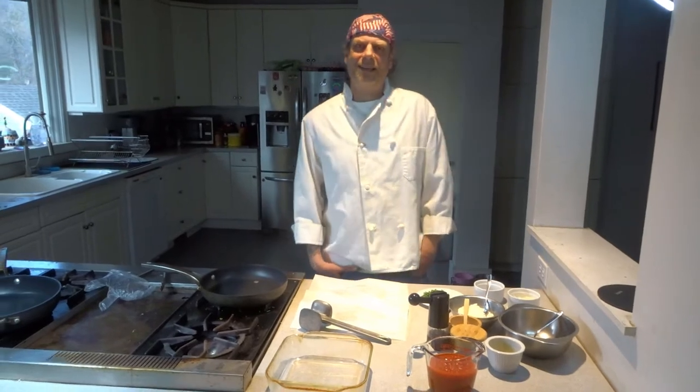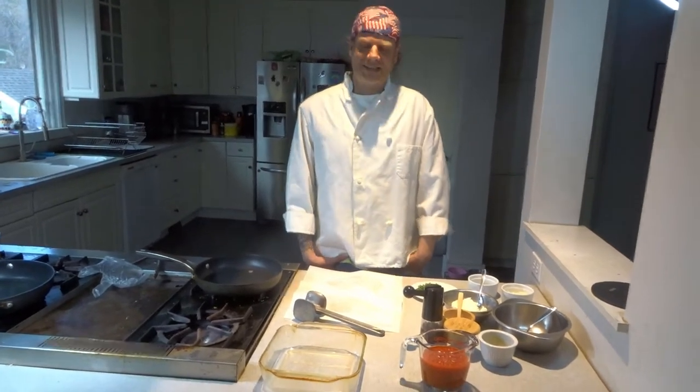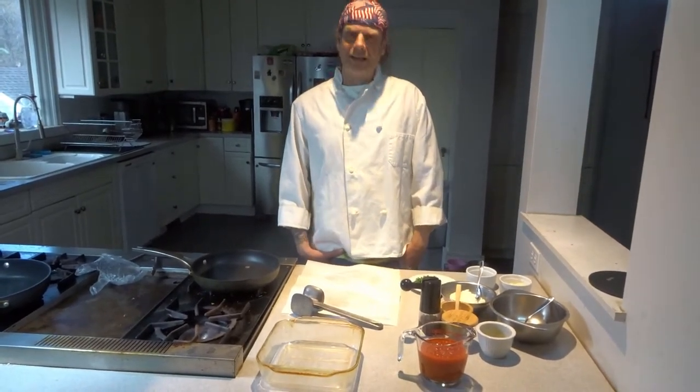Hi, I'm Chef Mark and this is Cruisin' in the Kitchen. Today I'm going to show you how to make ricotta crusted chicken for dinner.